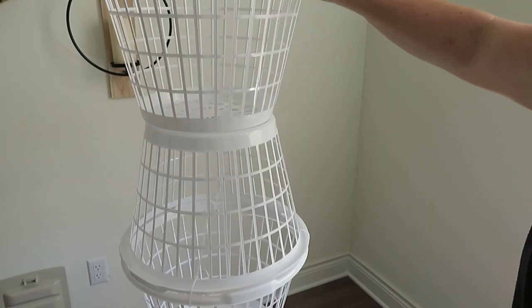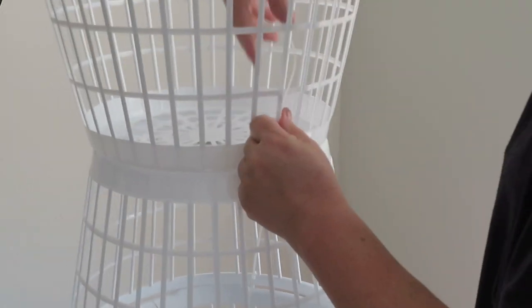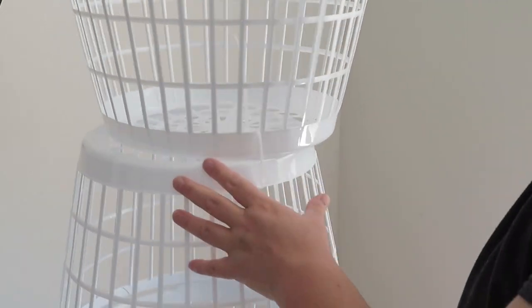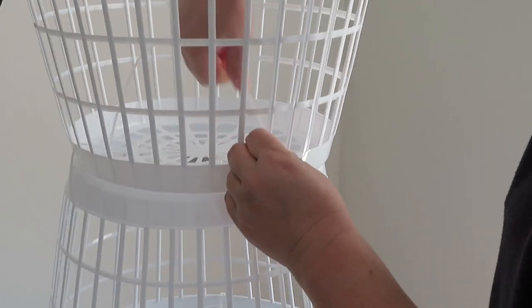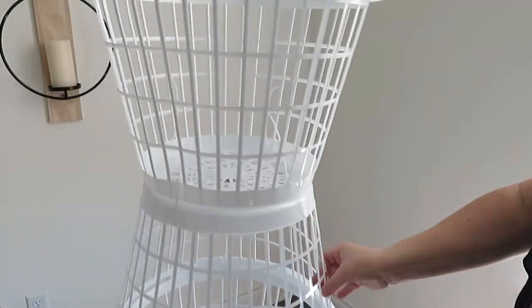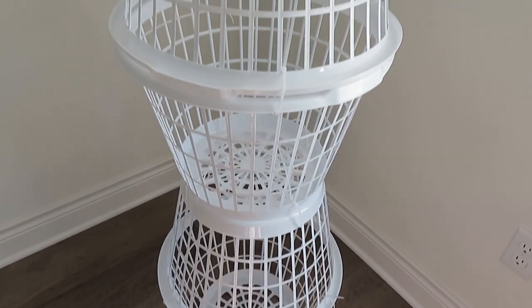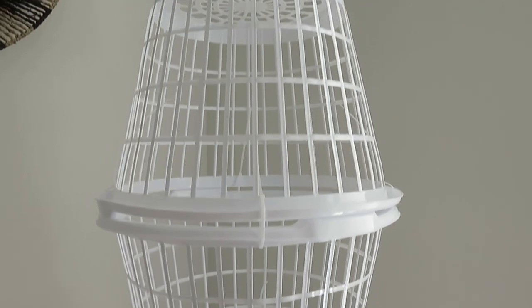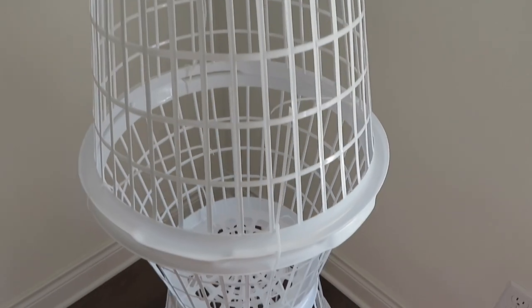You may want to put a few rocks or something heavy in the very bottom just for some stability if you're going to use this outside. Once you have all of your baskets connected, you should be left with something that looks just like this. You don't have to tighten your zip ties so tight that it makes them unstable, but you do want to connect them firmly enough to stay together.